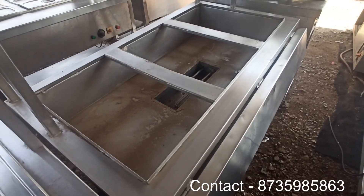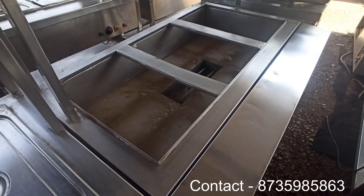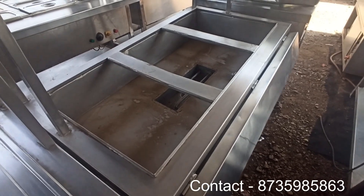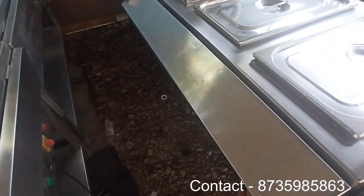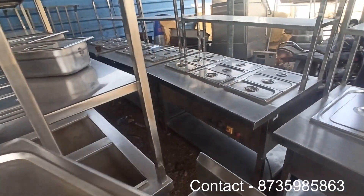There is a shelf which is adjustable. If you want to close it, you can also close it. There are two sides of this shelf, and here is one side of this shelf.